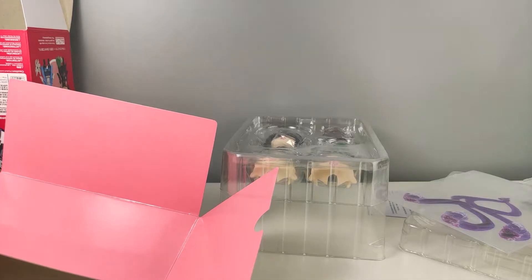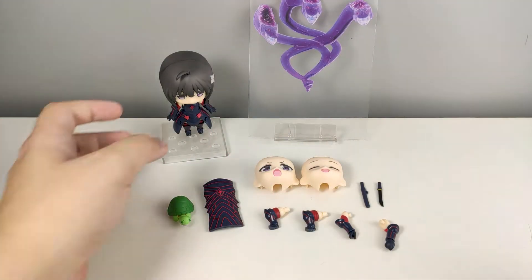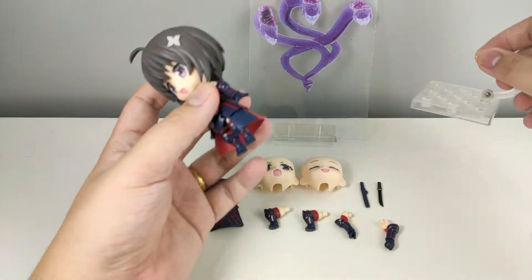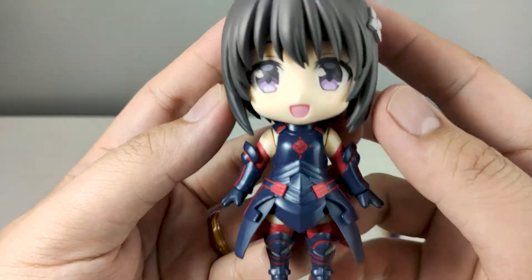There is also an accessory hidden at the back of the inner cardboard box. Here is Maple with everything that she comes with. Let's take a closer look at the main figure — she is looking pretty good.